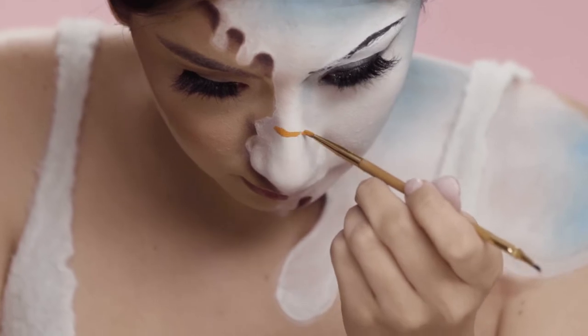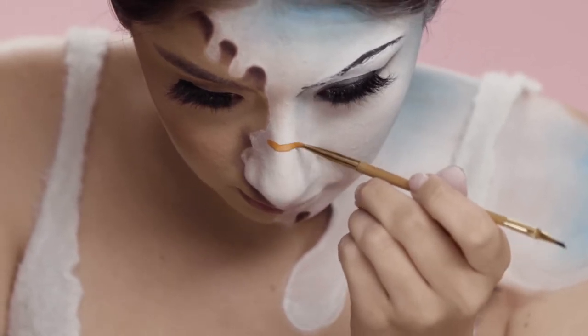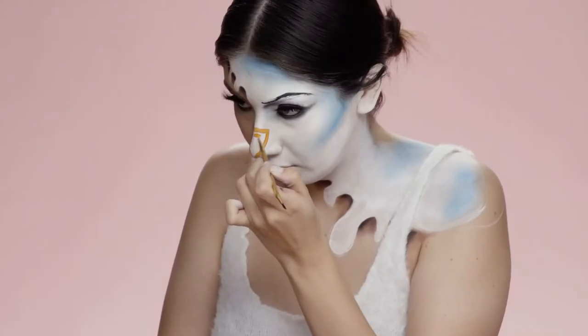Now to create my carrot nose, I'm just going to use a really precise brush and start shaping it out, then filling it in with orange.